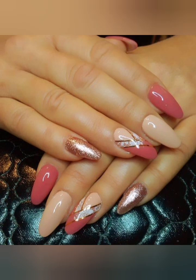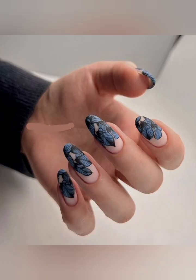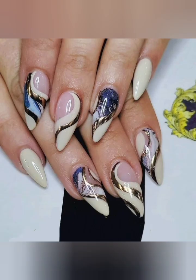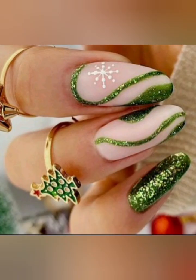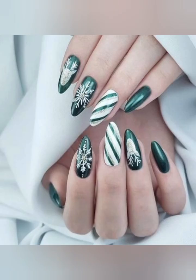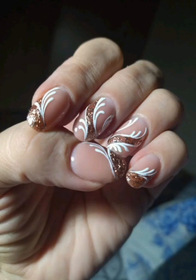Hello everyone, very warm welcome to my YouTube channel. How are you all? I hope you people are pretty fine and doing very well. In today's video I'm gonna share with you a lot of ideas related to nail art. I hope you will enjoy and like these nail art designs that I have shared in this video.